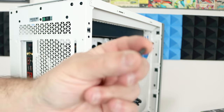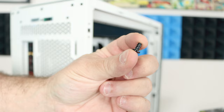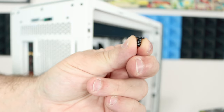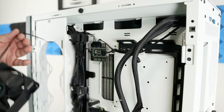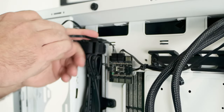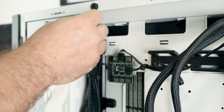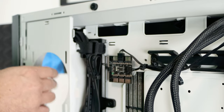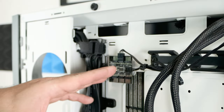The fans are going to come with their own case screws, but I don't recommend throwing the old screws away — keep them in a safe space just in case. For the front fan, follow the cable; it comes along and connects right over here. Not every case is going to have a fan controller or PWM fan controller.